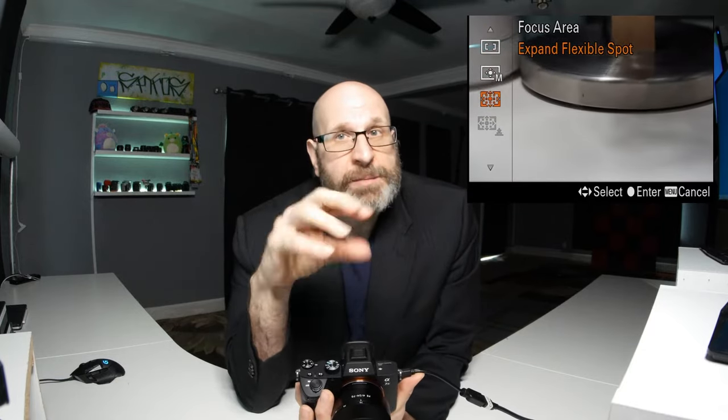Going back into the menu, we have expanded flexible spot. Based on the size of your focus point in flexible spot, the camera can sometimes have difficulty focusing. Expanded flexible spot is really nice because it still allows you to choose a focus point wherever you want, but if the camera is having difficulty focusing using that spot, it'll use the adjacent spots around it to help obtain focus.